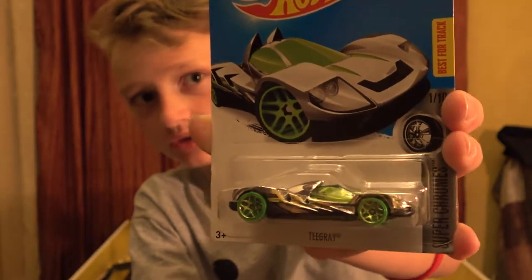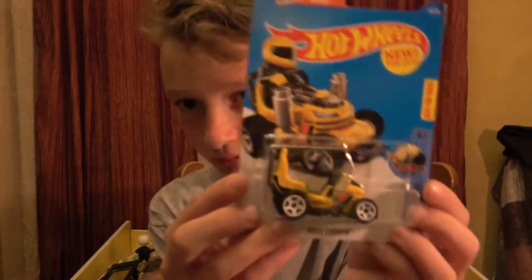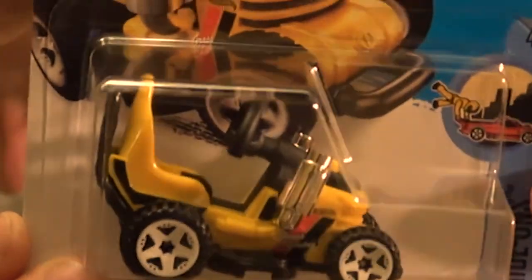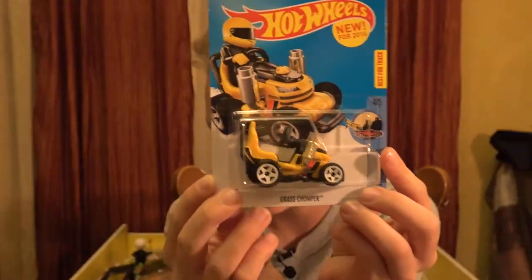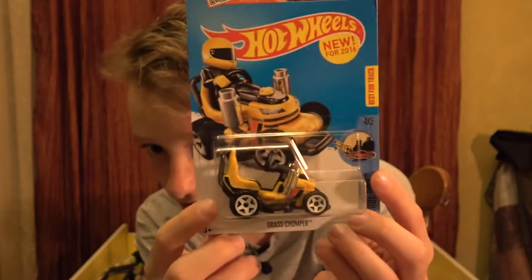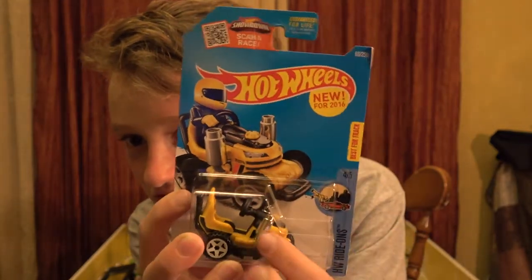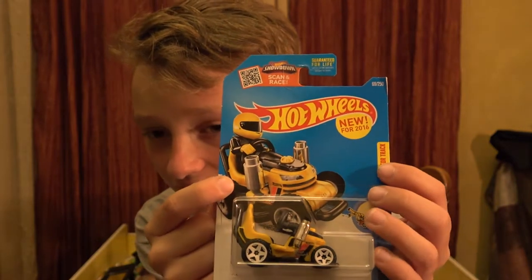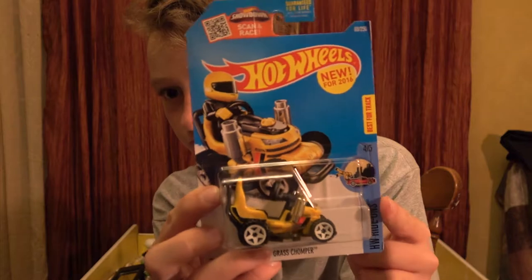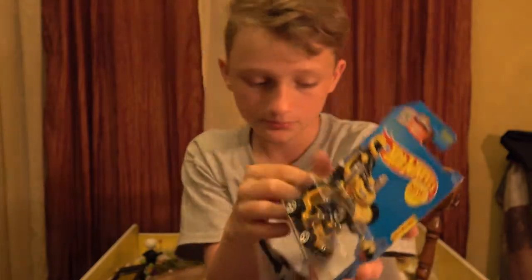It's a Grass Chomper - it's like a lawnmower. It says new for 2016, so this is a 2016 box. It's yellow, best for track. We're going to be testing that if we get another one. It's from the Ride On series. I don't have too many Ride Ons.